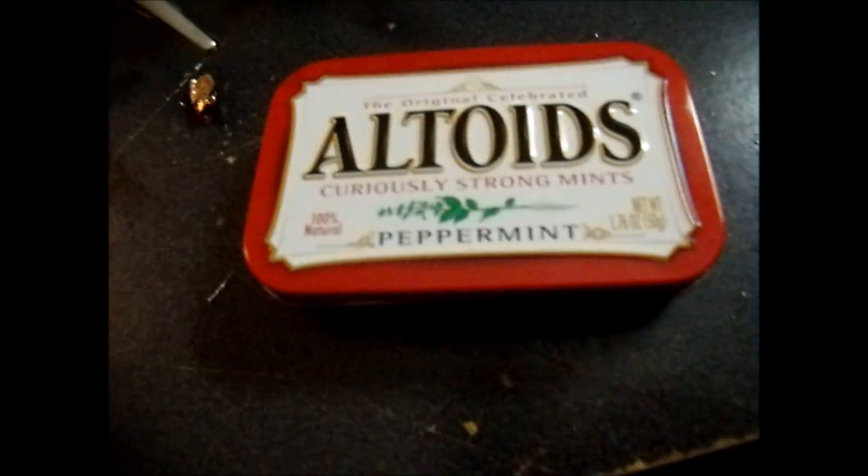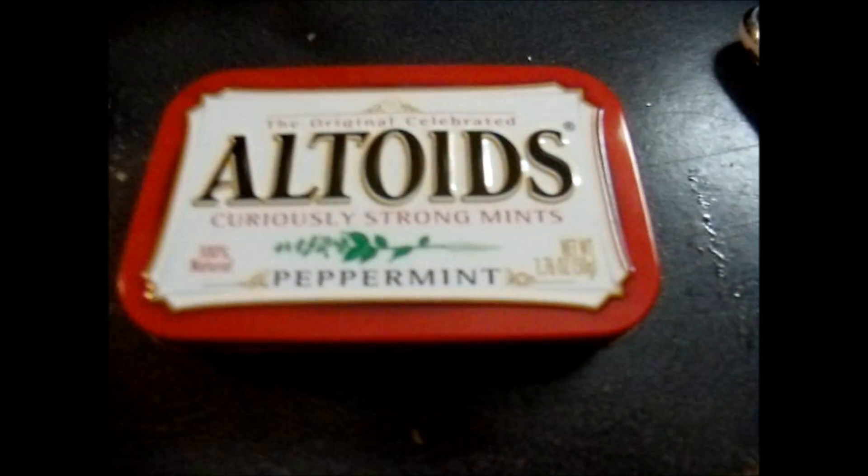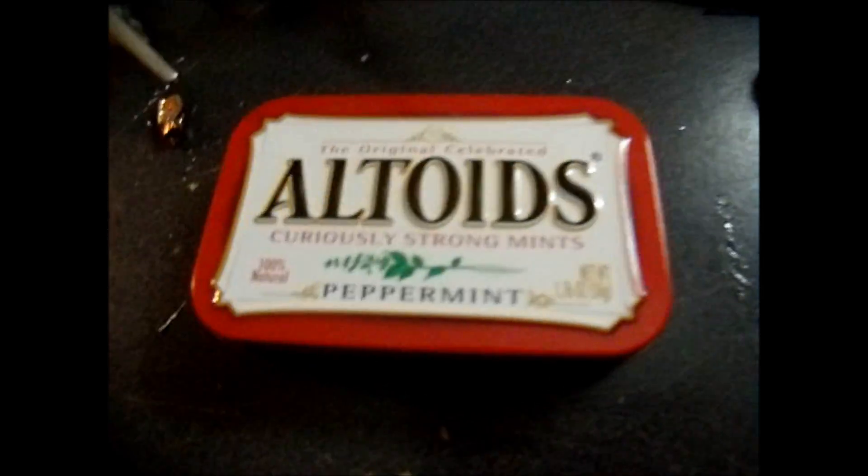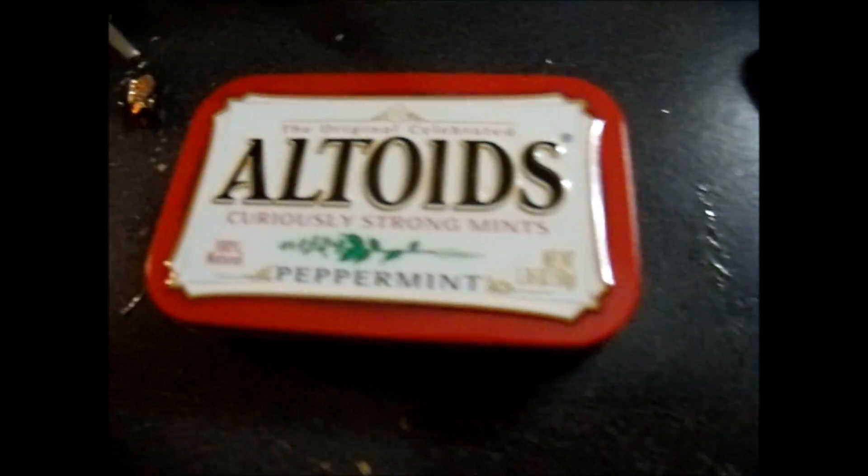This is the first Altoids project I've done. I've seen a few here on YouTube, and I'm guessing you probably have as well. What this is — this is my own version. I've seen a few videos and just kind of meshed two things together.